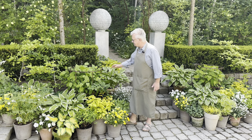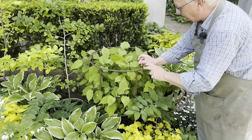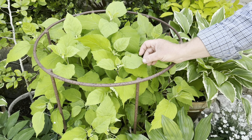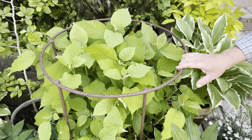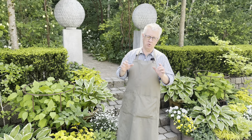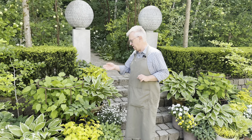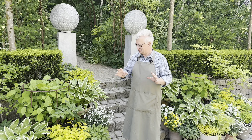Annabelle is such a beautiful shrub and you can see here, it has such great foliage — very light, very fresh and green. Annabelle will have limey to white flowers in August and I think they are just amazing.